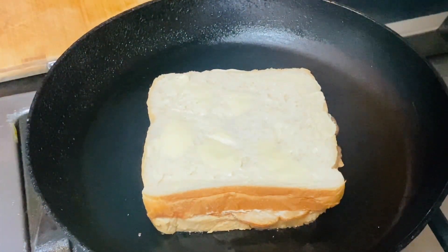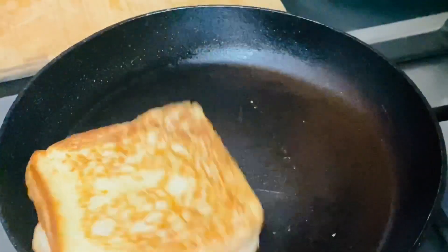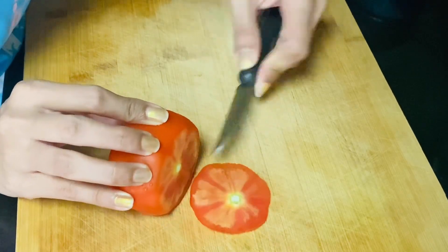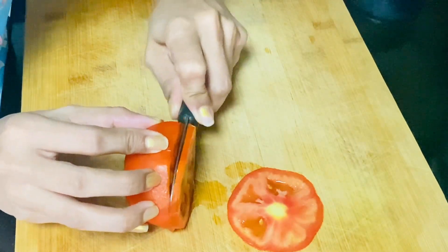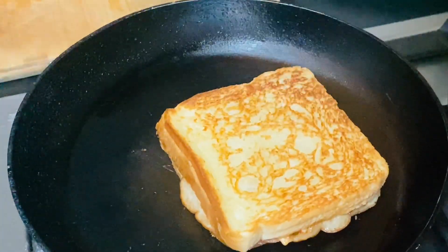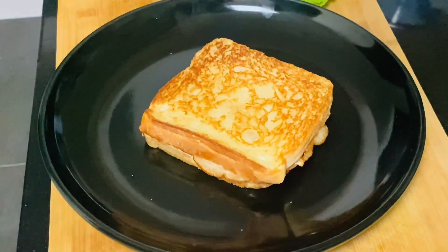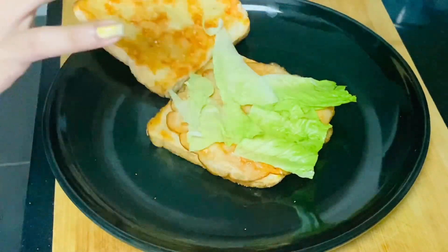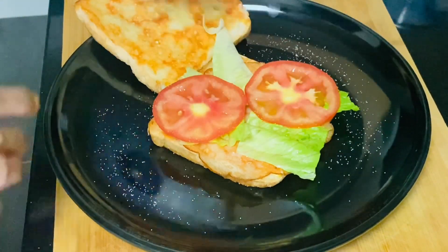We can toast this for our sandwich. You can make it as simple as you can. Let's put the sandwich on the thick side and cook it for a little bit. We have a toast with a whole plate, so we can add the sandwich to the top of the plate.